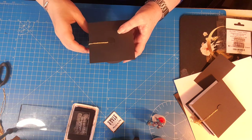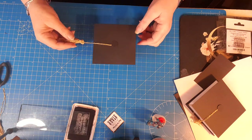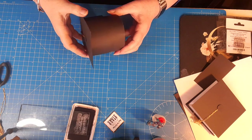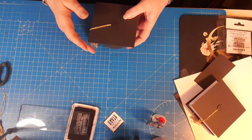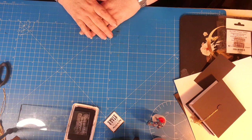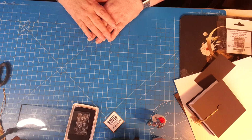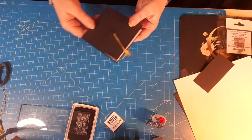Hi guys, welcome to my channel. My name is Teresa and I'm the Car Boot Crafter. You may recall in my last video I showed you how to make these little gift boxes that I was making for the local nursery where my granddaughters go. I took the first lot down to them and they asked if I had any ideas about what they could do as a card for the children that are leaving that can also have a little gift card in. As always, I talked myself into the job and this is what I've come up with.